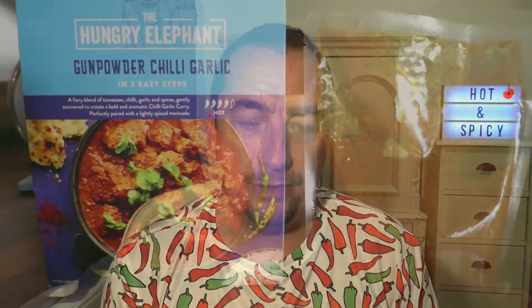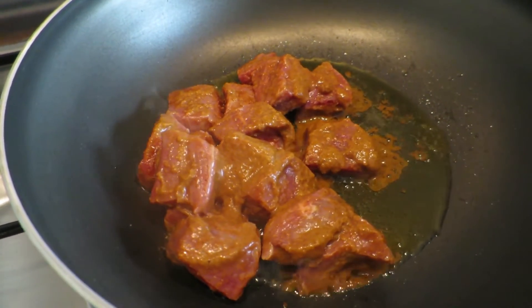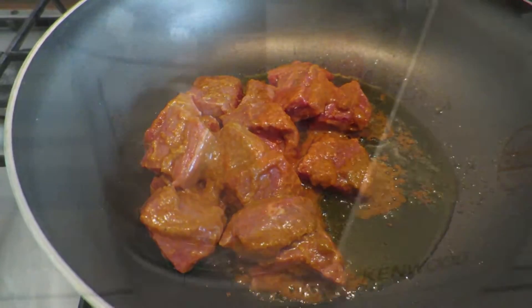Welcome to H&S - hot and spicy. I scared myself a bit in this one. I'm using a curry Chris spotted in Tesco - many thanks to Chris - the Hungry Elephant. It says hot on the tin but it's one you make yourself; they provide a pouch with a marinade and a pouch of curry sauce. It's meant to be hot but it's not hot on its own. So what I've done is added beef in the pan with olive oil and fried it off.